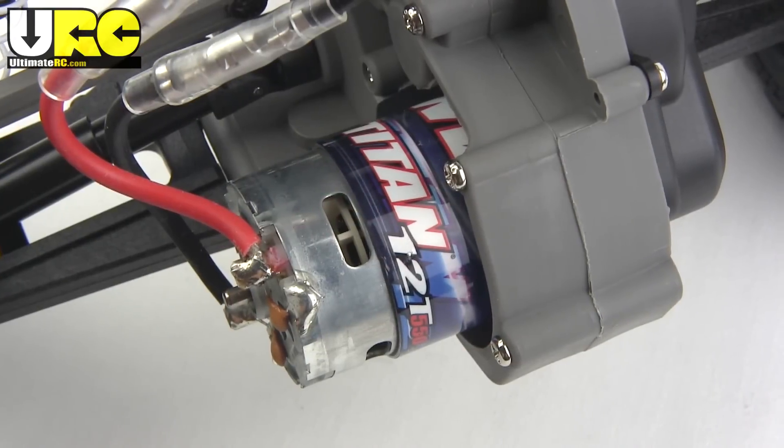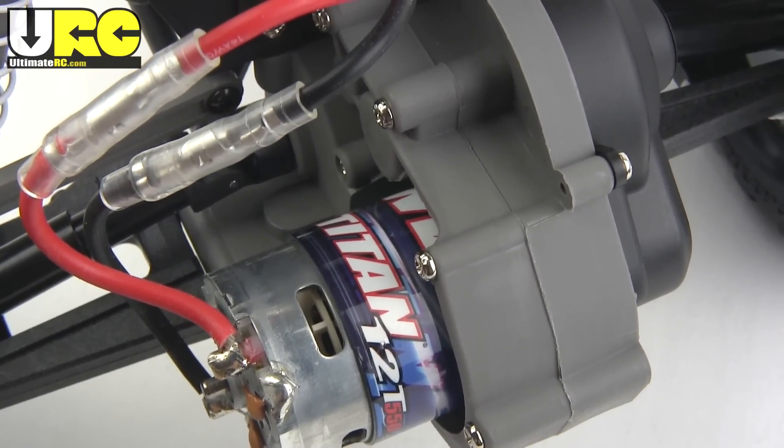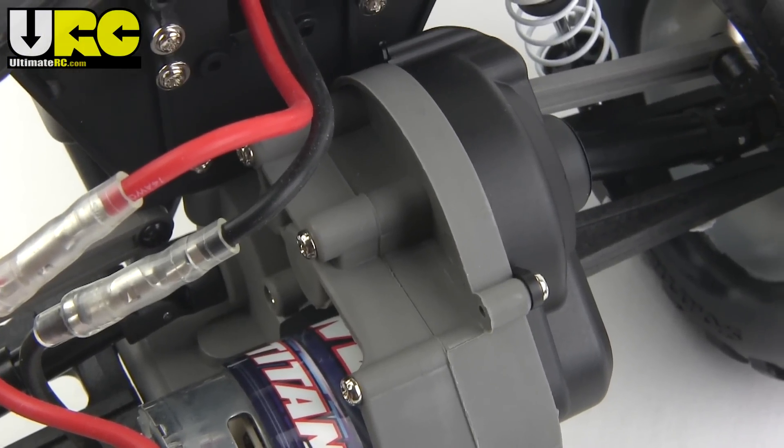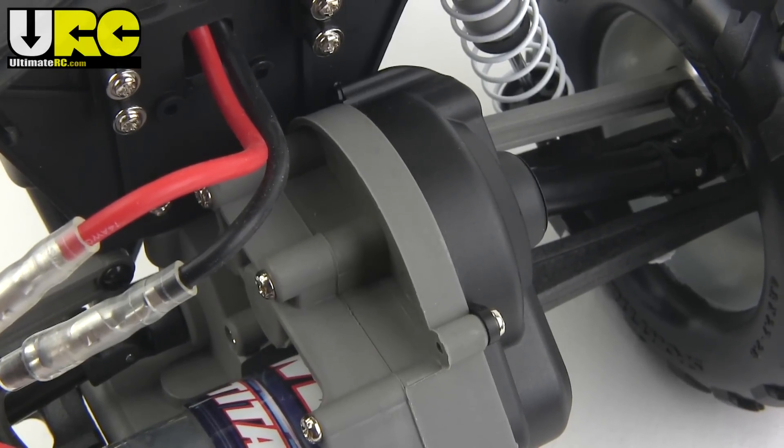The motor is Traxxas's current standard brushed motor, the Titan 12-turn 550 can, and the transmission has all metal gears including a metal gear diff. It also has an externally adjustable slipper clutch, and everything in the transmission runs on ball bearings.